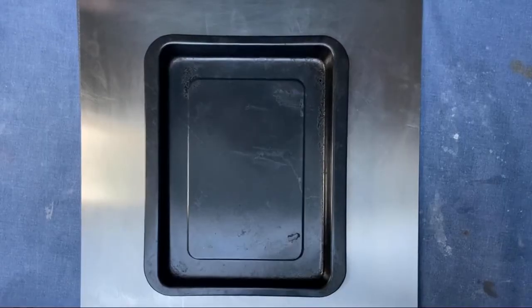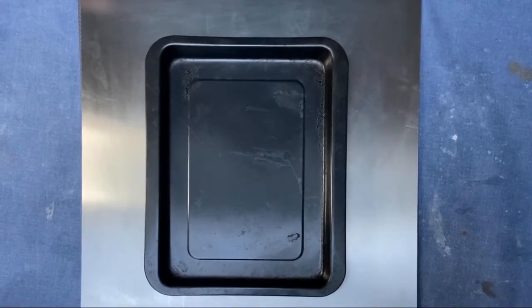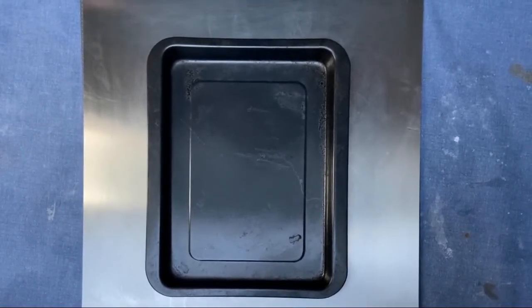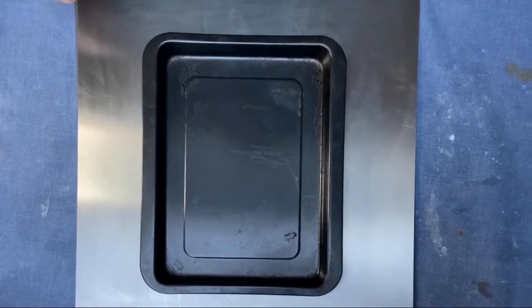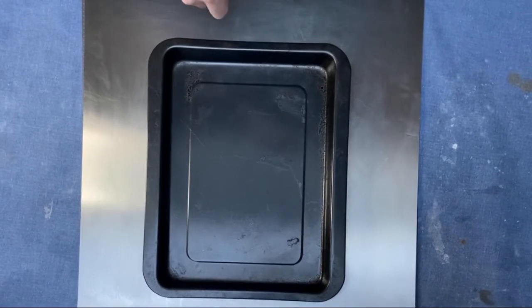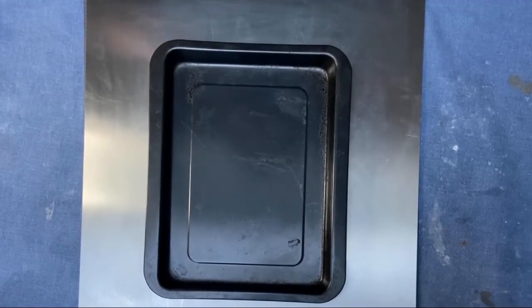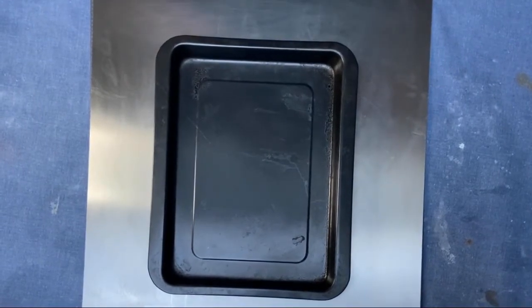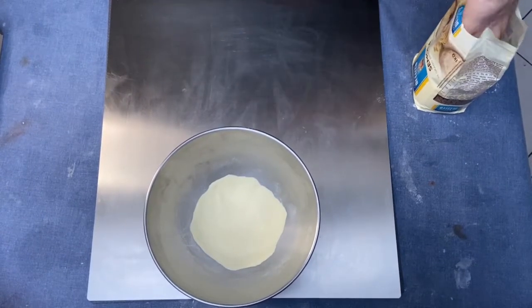I want to show you the quantity of dough to put in a single baking tray for a parigina. For the bottom, calculate long side times short side times 0.6. For the top, it is long side times short side times 0.5. After resting in the fridge, we have to divide the dough.